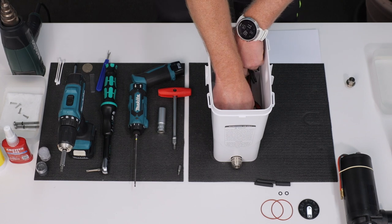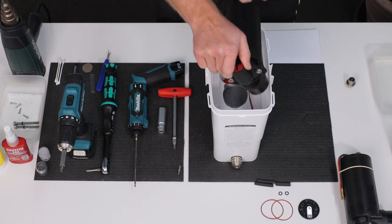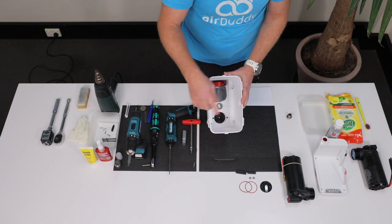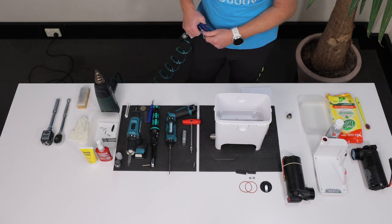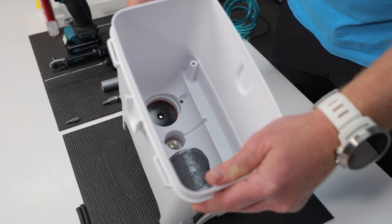Grab the compressor and gently pull it out. If the compressor cylinder remained inside the housing, use your fingers to pull it out too. Now you should inspect and clean or replace the valve plate. The easiest way to remove it is by pushing in the internal valve of the air coupler and blowing compressed air in the main air coupler by an air gun.